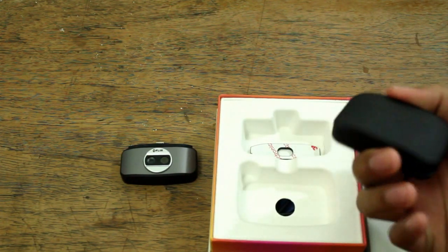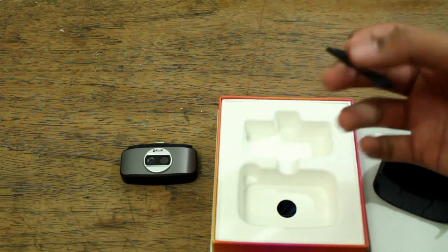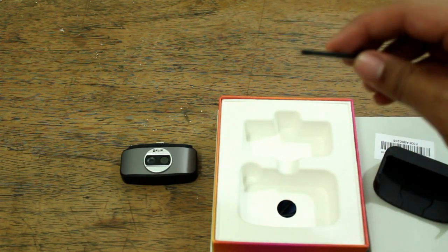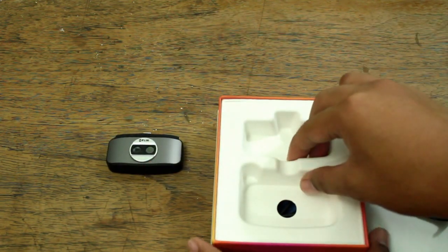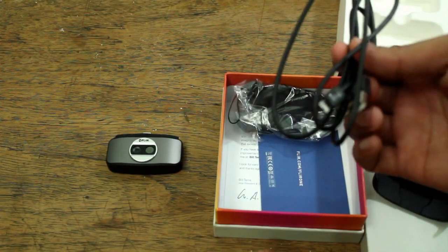It comes with a very rugged case and some spacers, so that when you attach it to your phone, your device, there wouldn't be any gap between the infrared camera and your phone or your app. This device also comes with its own connectors.